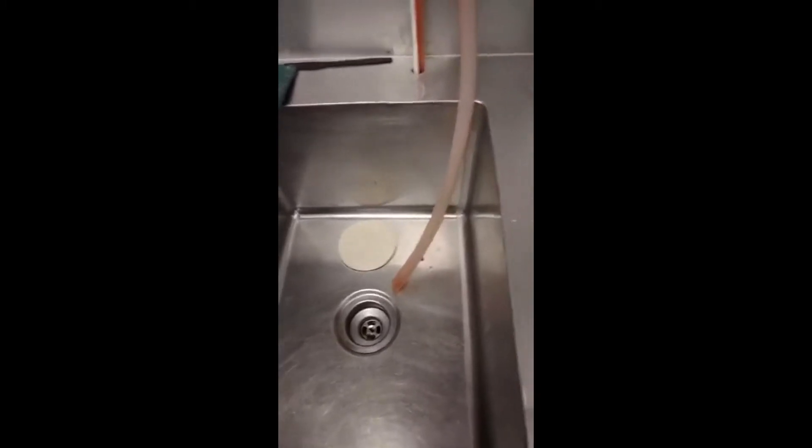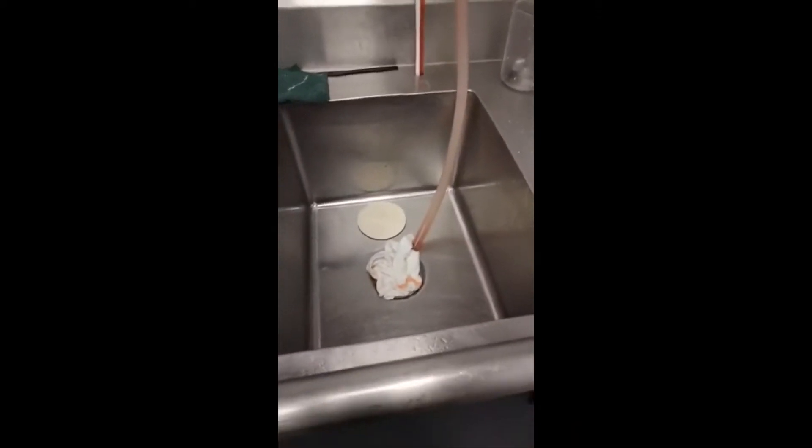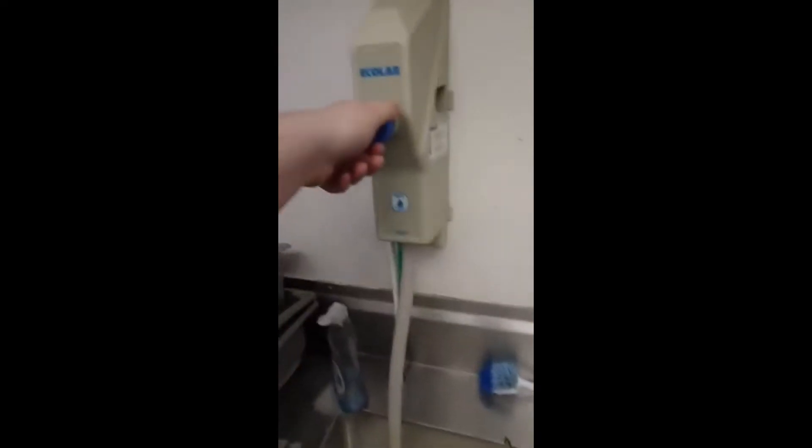And if the dishwasher hid the plugs from you, or the guy last night threw them away somewhere — I don't know — you take a rag and you just stuff it down there the best you can. It's not perfect, but it's better than nothing. It'll let you fill up the sink with sanitizer. For me, I've always had these things here. You push it down and you twist and it'll go automatically.